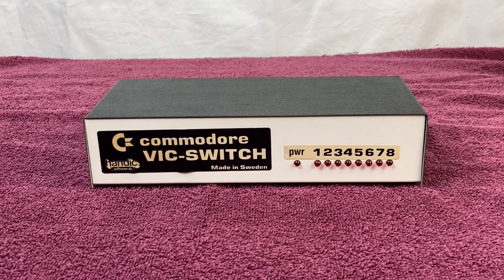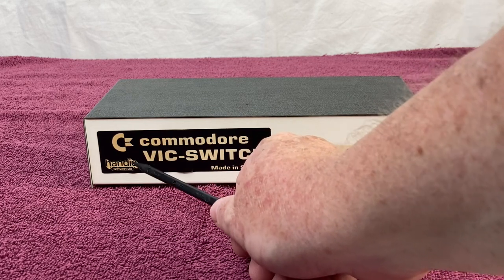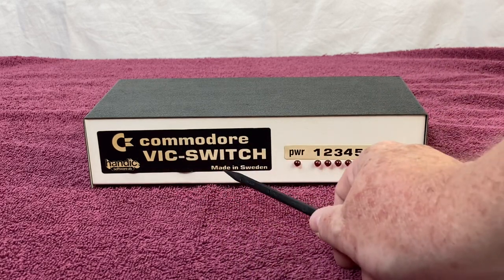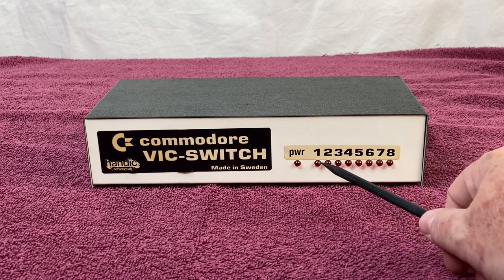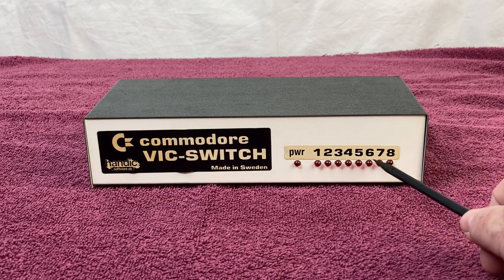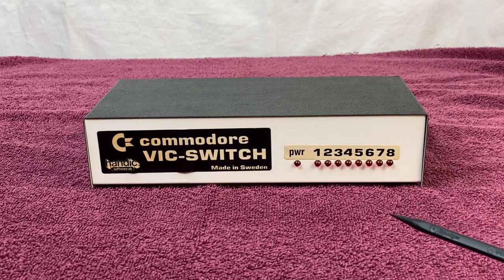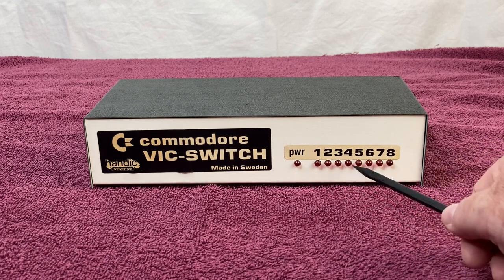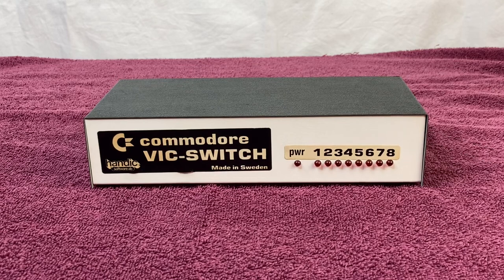Here is the front of the VIC Switch. On this label, you can see the Commodore Chicken Lips logo, the Handic Software AB logo, and it says Commodore VIC Switch, made in Sweden. We've got a label here with some lights — power, and then devices 1 through 8. When this is plugged in, the power light is always on. If a computer is plugged into port 1 and accessing something, that light would be lit up. Everyone likes blinking lights.